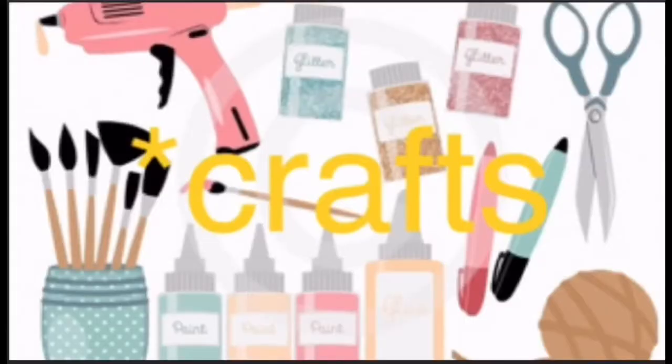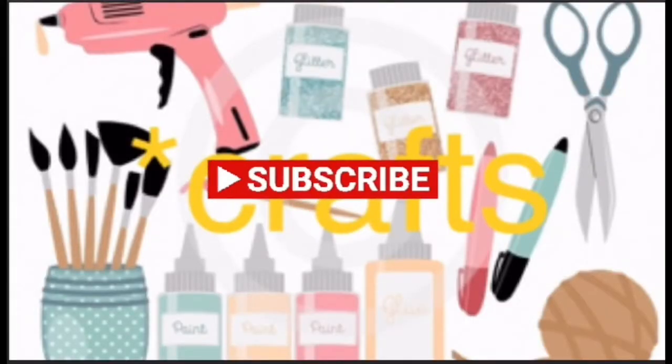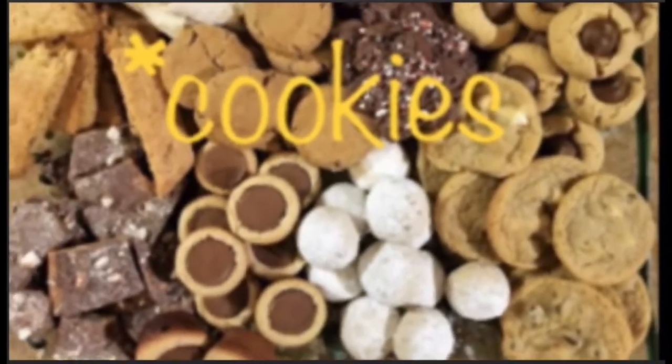Welcome to Michelle's Making. Hope you're ready for coffee, crafts, cookies, and cocktails. Let's get going.